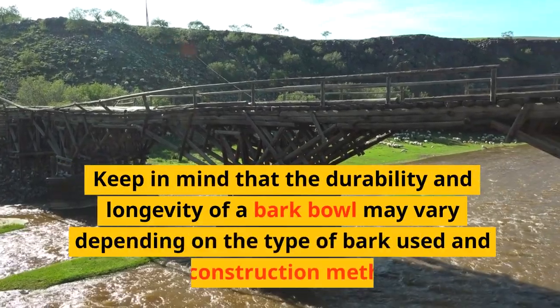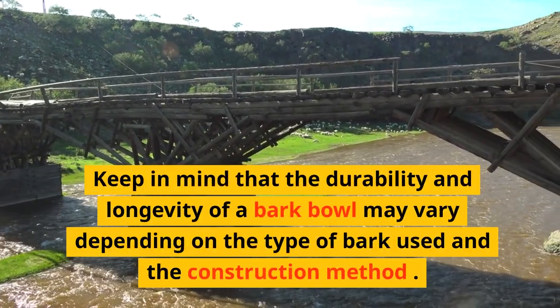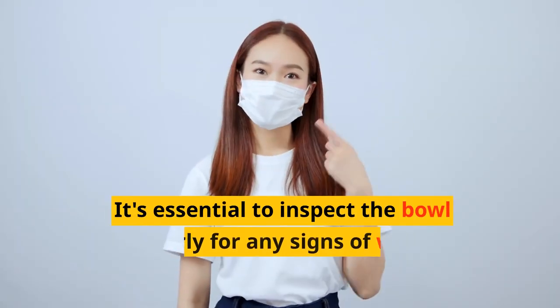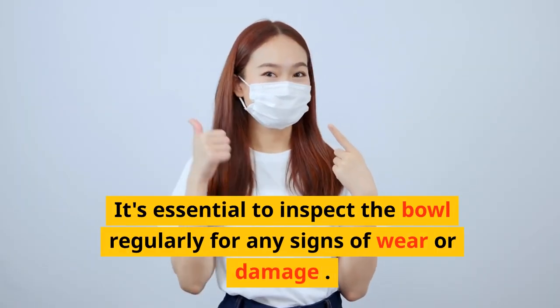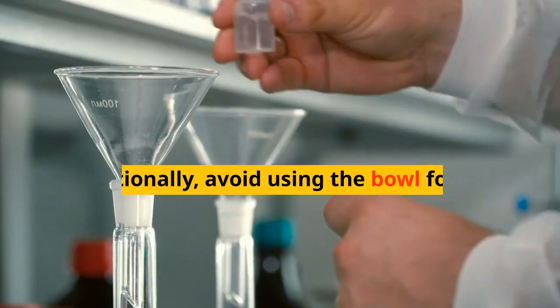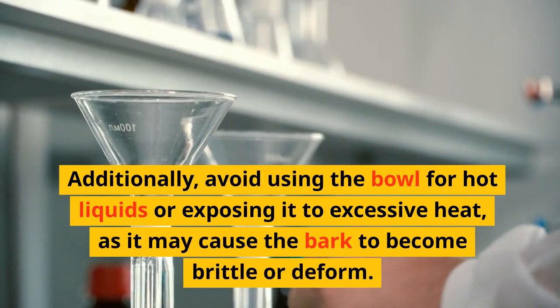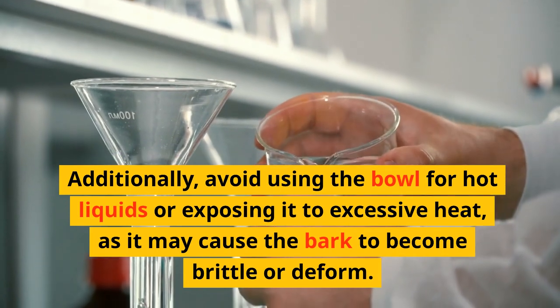Keep in mind that the durability and longevity of a bark bowl may vary depending on the type of bark used and the construction method. It's essential to inspect the bowl regularly for any signs of wear or damage. Additionally, avoid using the bowl for hot liquids or exposing it to excessive heat, as it may cause the bark to become brittle or deform.